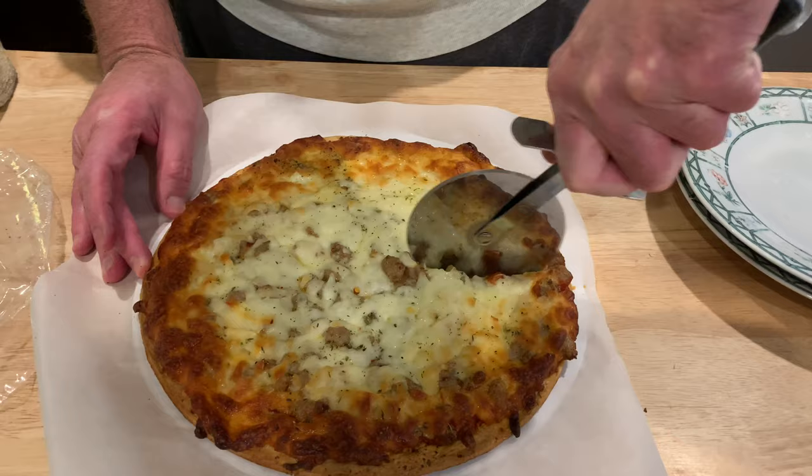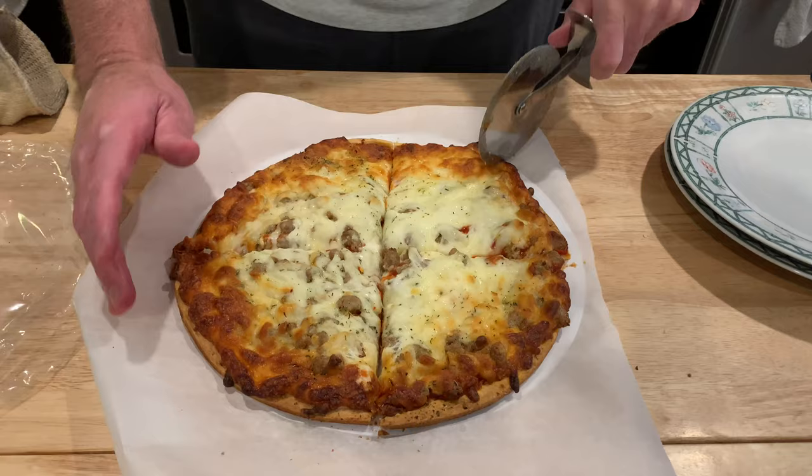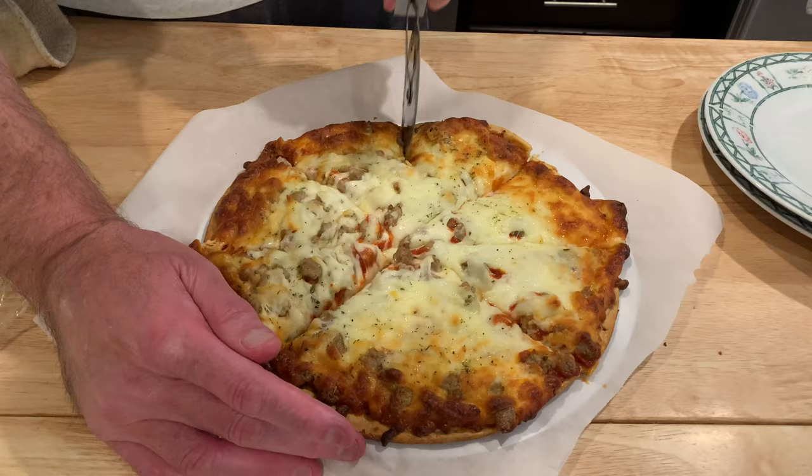This is just a sausage pizza — they have all kinds of varieties. I like the coverage of the toppings all the way to the edge, that's a good thing. You don't have to add cheese or anything — there's a lot of cheese already on there.